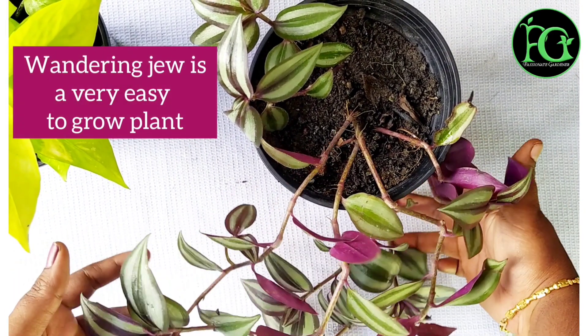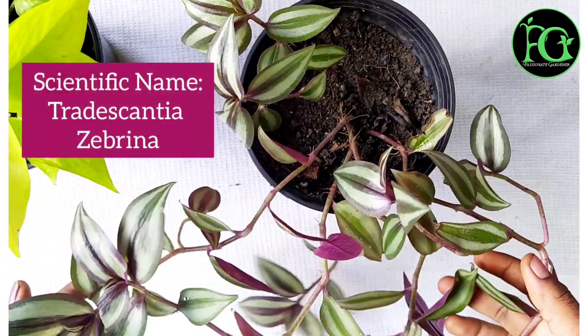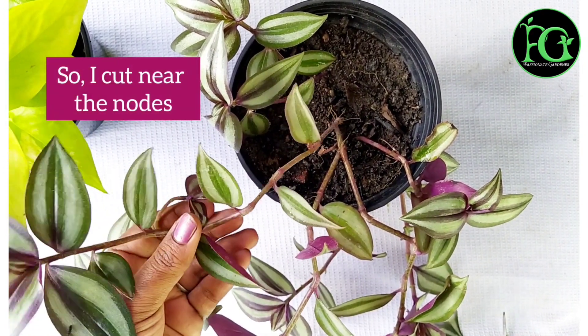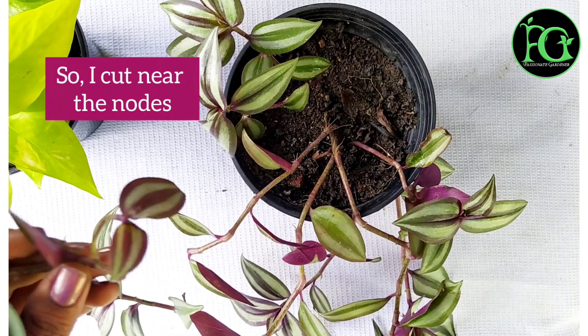Hello dear plant parents, I am wondering if you want to see a small plant in this video. So please subscribe to my channel, Passionate Gardener, and see the plants here.